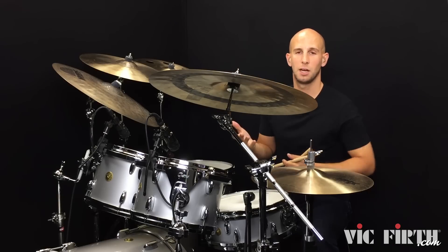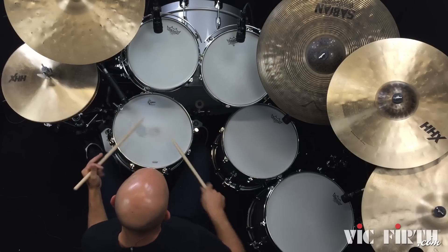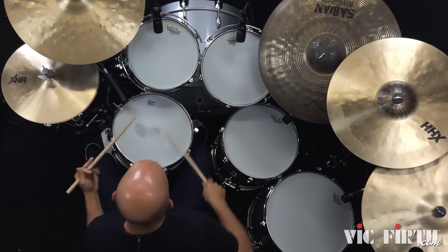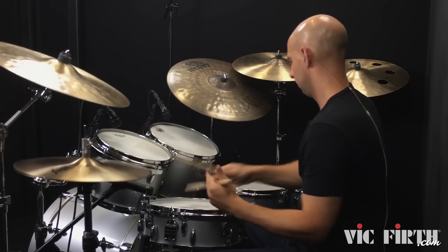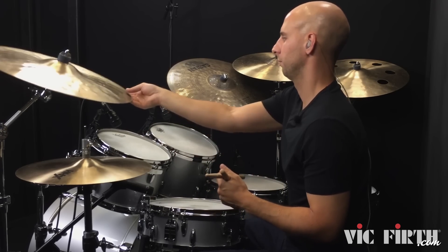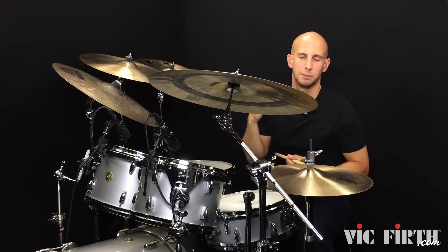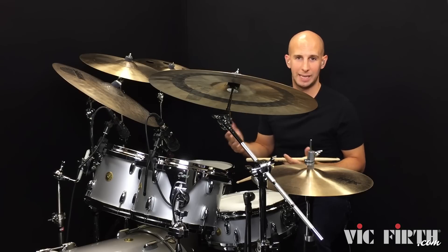The first example up to speed sounds like this. So we're doing that roll back up the toms and then just doing some snare drum vocab to finish the bar. I'll slow it right down.